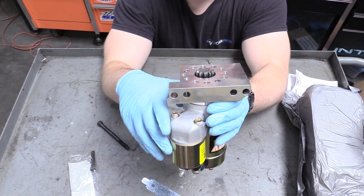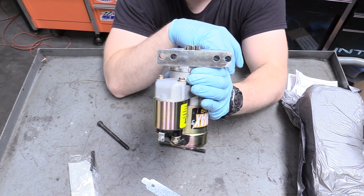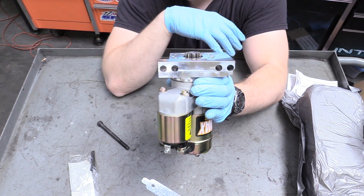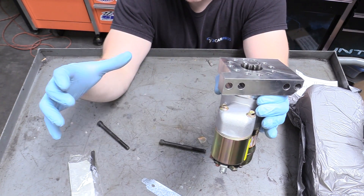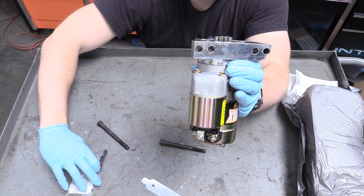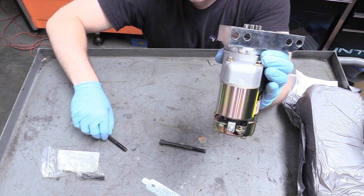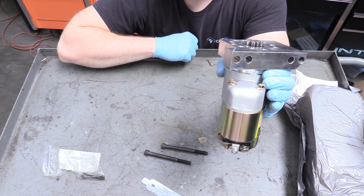Depending on your situation and how big your flex plate or flywheel is, you'll be using one set of bolt holes here. You have two sets of bolt holes depending on how big around your flex plate or flywheel is. And if you have to use this outer one, that's why this little bolt was included with our kit. But I already test fitted this and we're going to be using both of these long guys here.